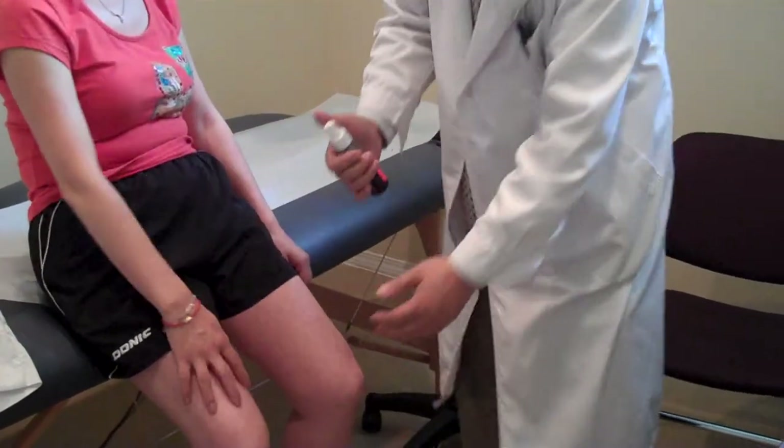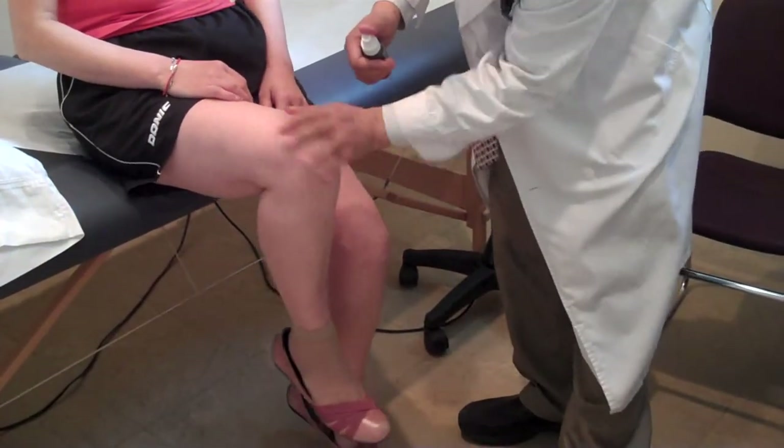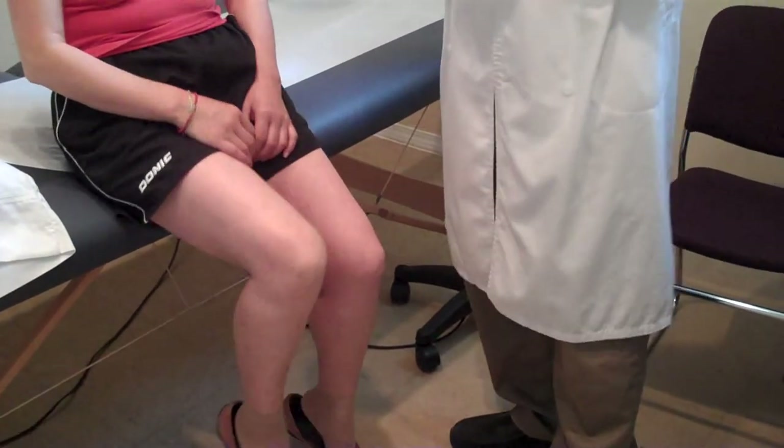The same thing — if she has knee problems, you can spray the knee directly and rub it in, and then she should feel better quickly. So this is how to use the pain spray. Thank you.